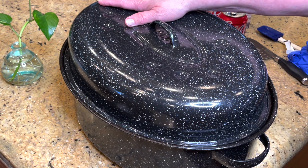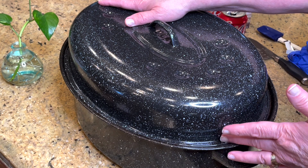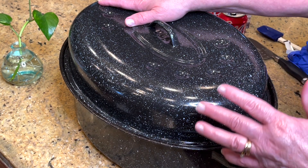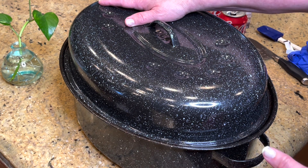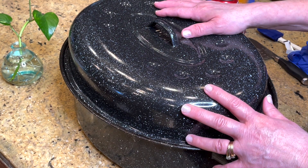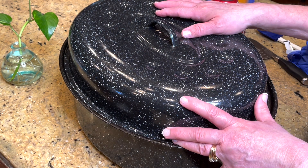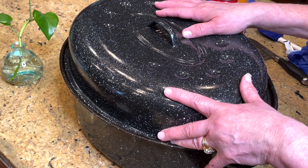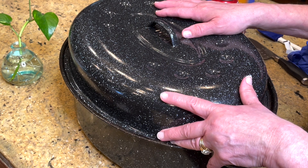Sunday morning is about the right time to put this in the oven. You can also do this in a crock pot, but don't put all that Coke in — just about half a can if you're doing it in a crock pot. I'm going to stick this in the oven now, get on with the rest of my day, and come back to show you what it looks like, how to tell when it's done, and how to make the gravy.